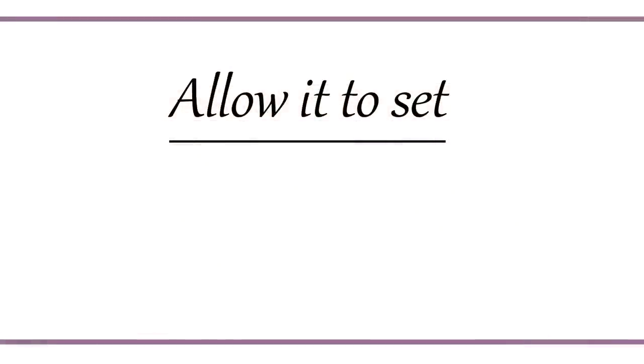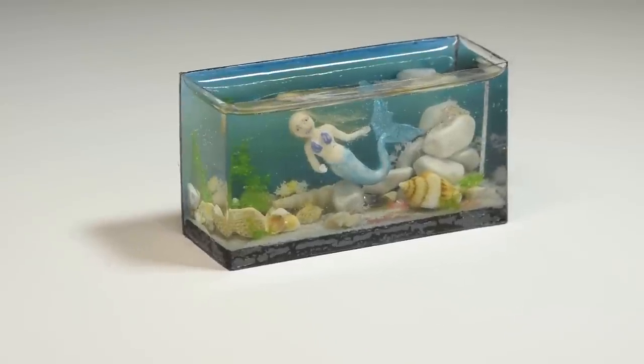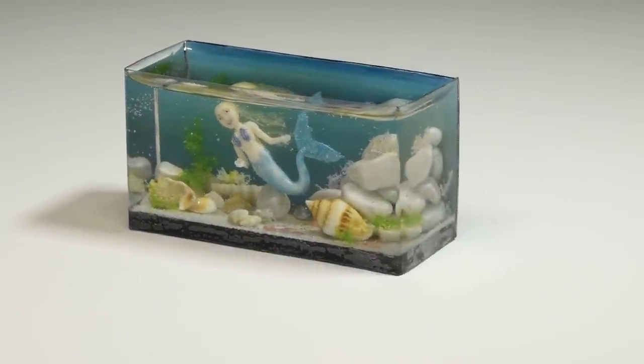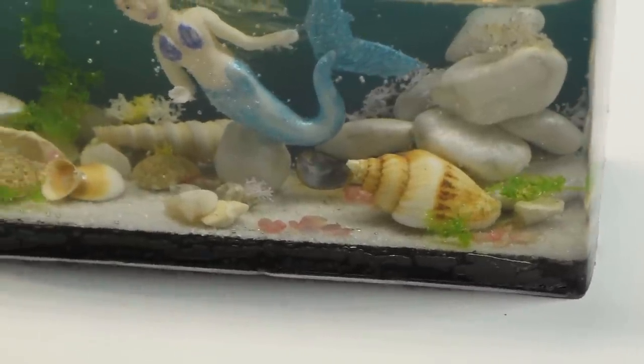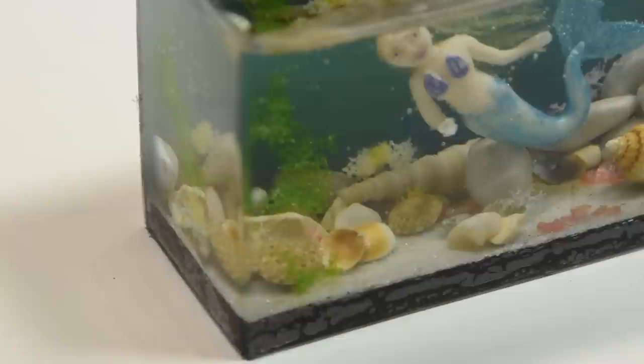Then all you have to do is allow it to set and then we're done. As I mentioned, the blonde hair ends up looking pretty transparent once it's submerged, so you can use a darker hair shade to try and avoid that. Overall I'm really happy with how this project turned out. I think it's really cute and you can make it look however you like.